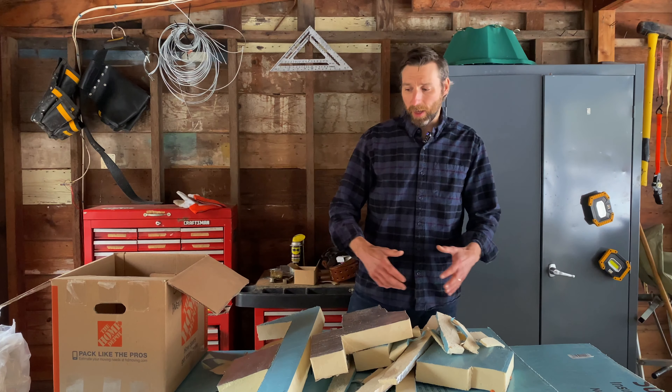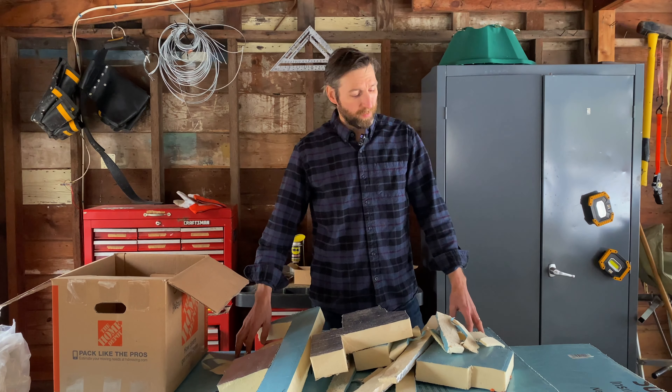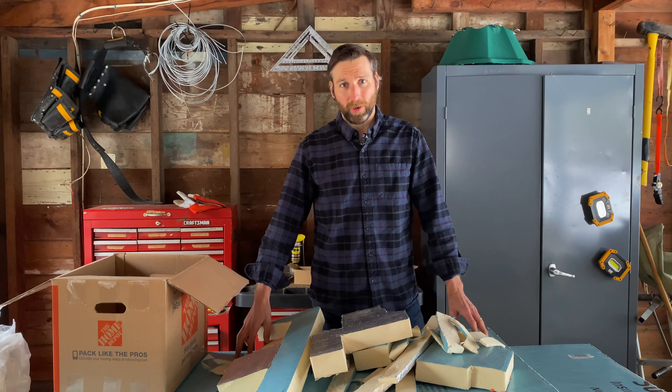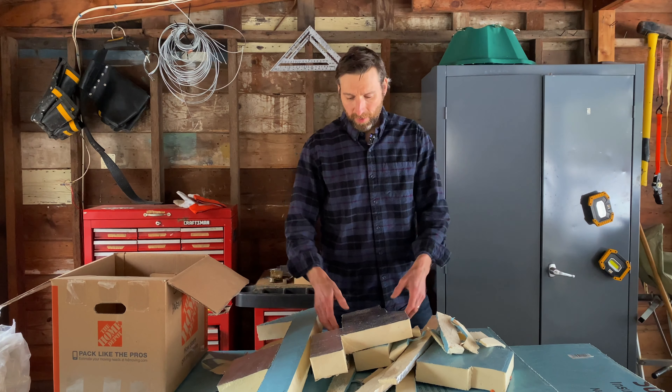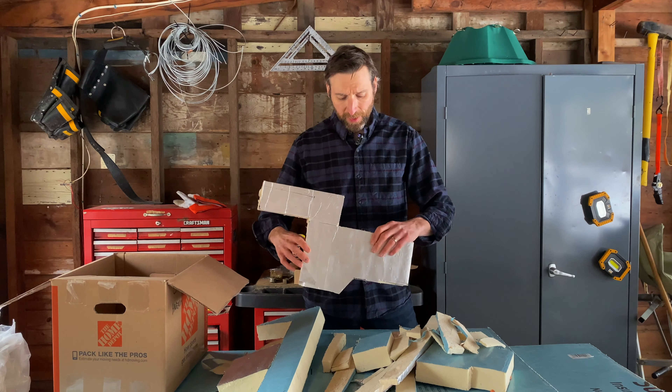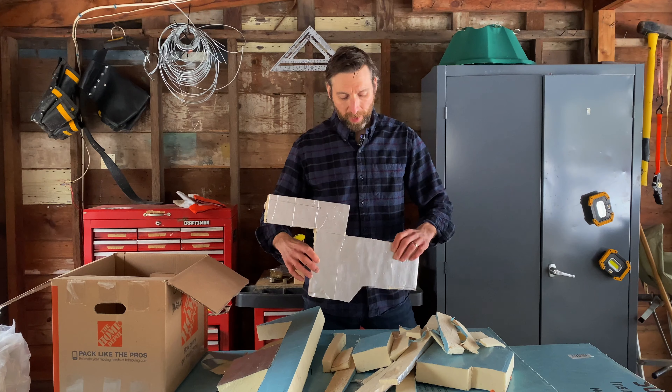Overall I love this product. This Super Tough R actually has a three-layer membrane on one side and then it has the foil on the other side. So I think it's going to give us a really nice tight seal in that attic space.